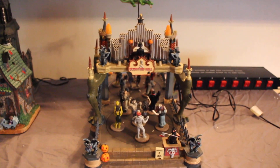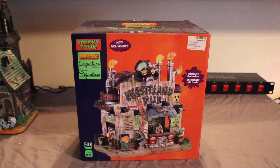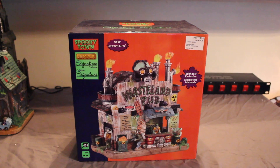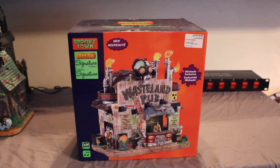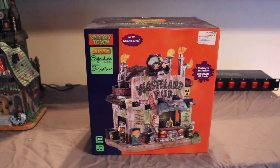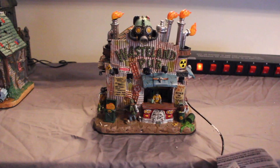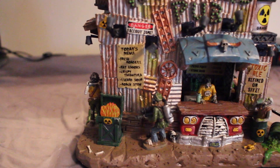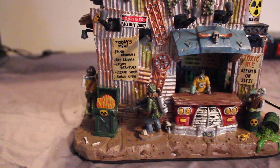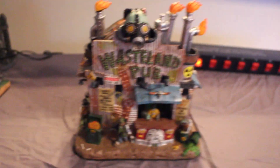My newest piece this year is the Wasteland Pub, a Michael's exclusive. My mom got it for me — the original cost was $19.99 but I think she got it for half off plus another percentage. I haven't taken it out of the box yet so I'm excited to see it. The menu says 'fresh roadkill, rat kebabs, crispy tarantula, lizard soup, and roach stew.' There's a guy over here too — it's very Mad Max-esque.